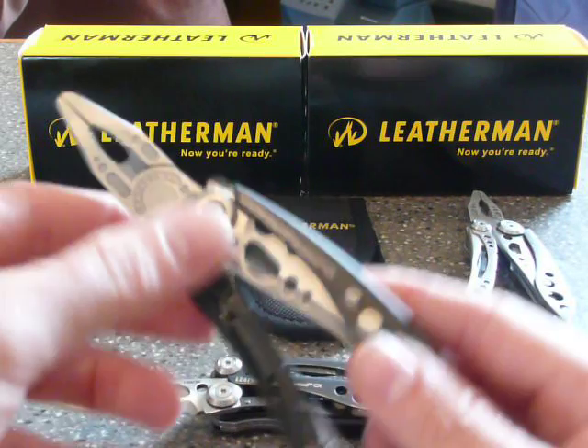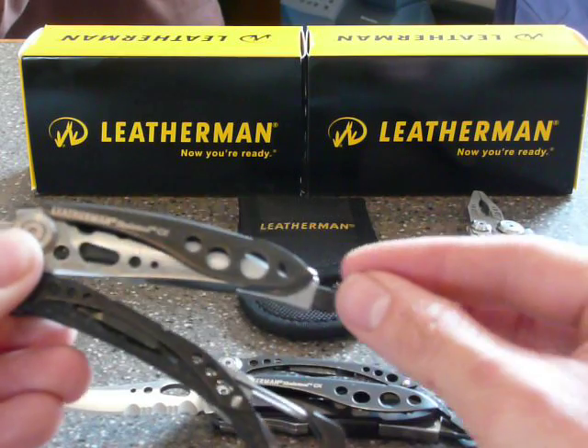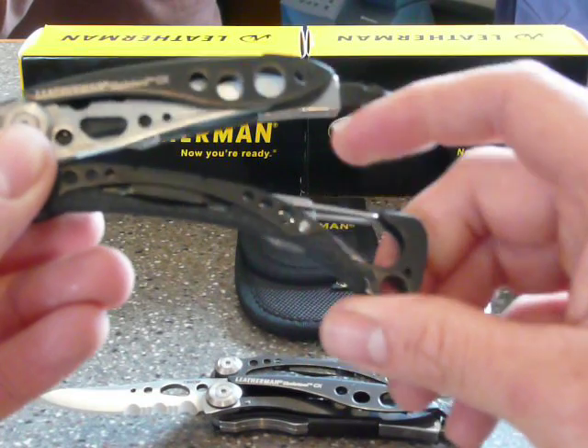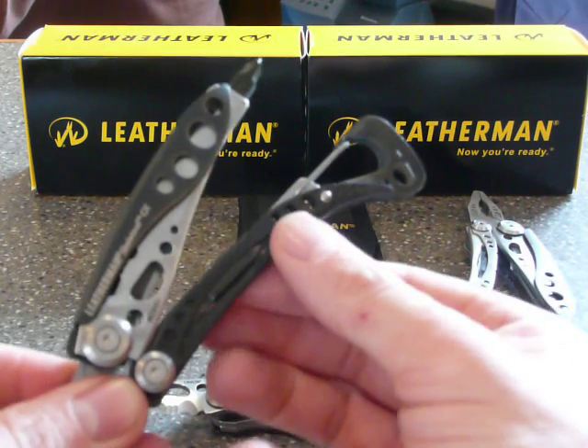It has pliers, knife, screwdriver, and a bottle opener with a clip to hold your belt, and a spare screwdriver blade.